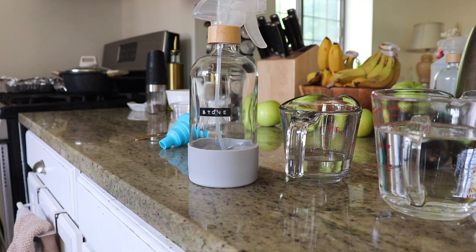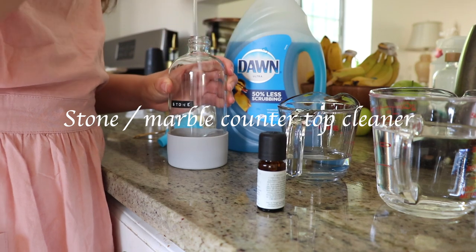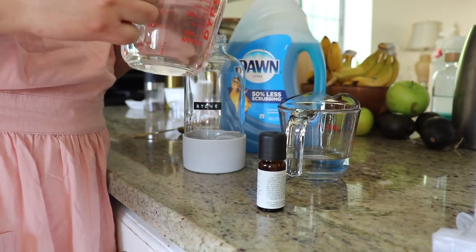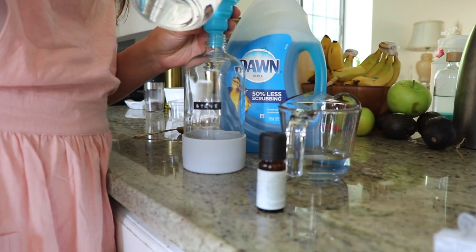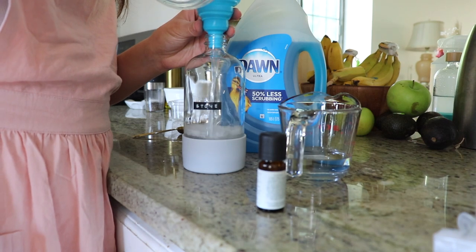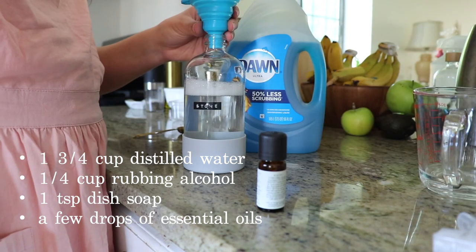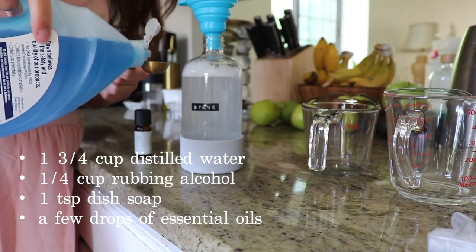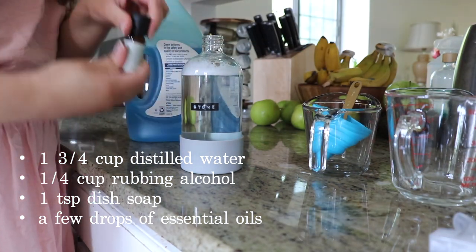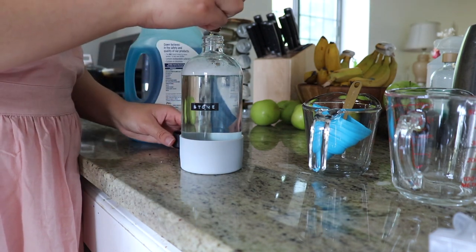Let's make the stone slash marble countertops cleaner, also referenced as the natural stone cleaner. For this one you'll need one and three-fourths cup of water, one-fourth cup of rubbing alcohol, one teaspoon of dish soap, and a few drops of essential oils — any essential oil that is your favorite will do.